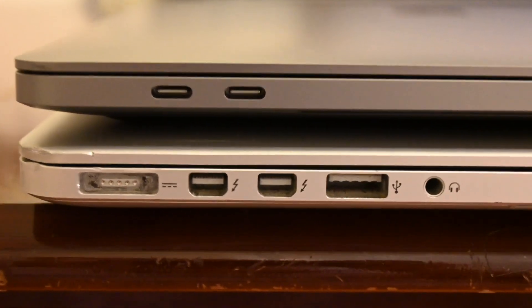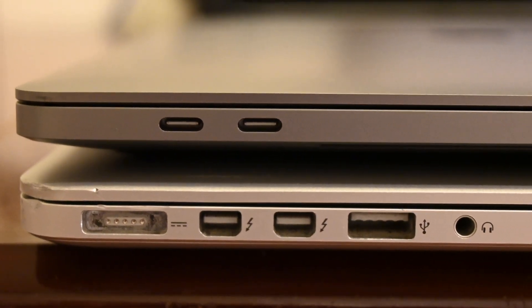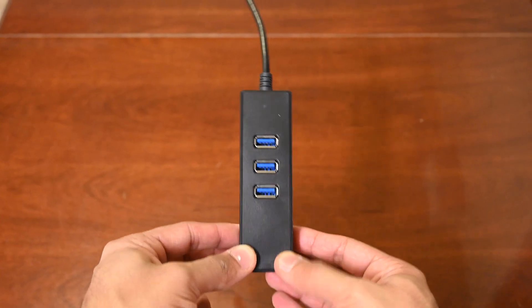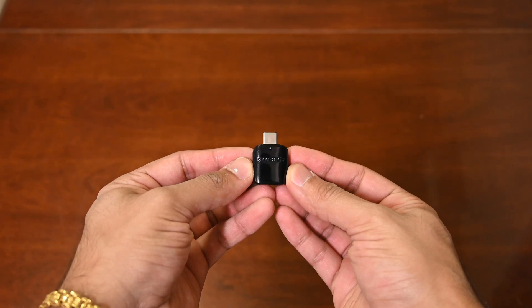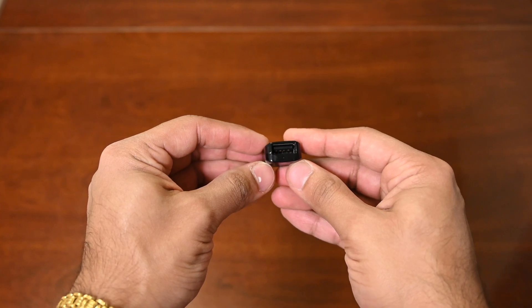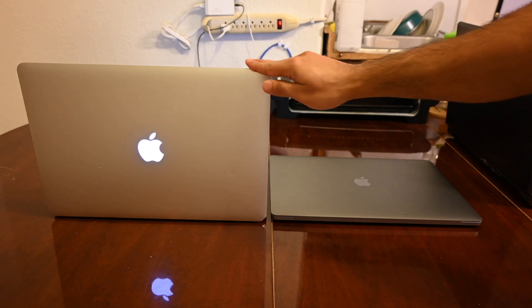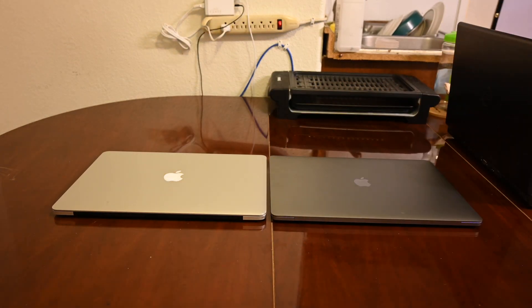If you don't mind losing MagSafe, USB Type-A, the SD card reader, and HDMI, then this is a great computer. You'll need a dongle to enjoy everything about it. But the computer has better speakers, better display, better touchpad, and better performance — basically better everything. The keyboard is really the only thing, and even the new keyboard is pretty good. I can definitely recommend the new MacBook Pro.